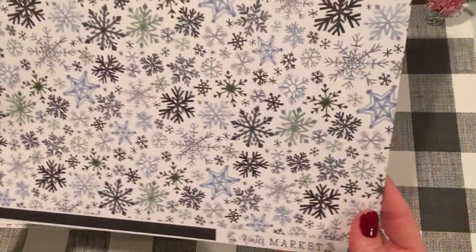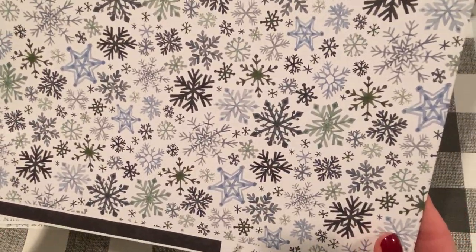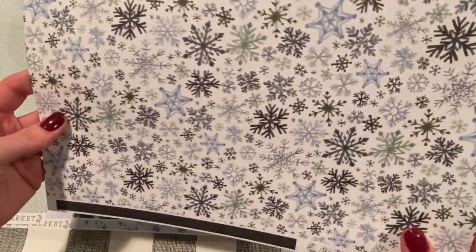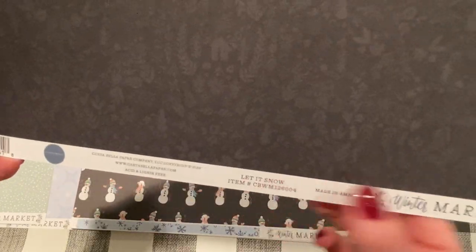The next page has these pretty snowflakes in different grays, dark grays, blacks, blues, and greens on a creamy white background. And the other side is a very subtle pattern — it's got like a little house on it and some leaves and branches. Kind of looks like a snowman. This one's called Let It Snow.